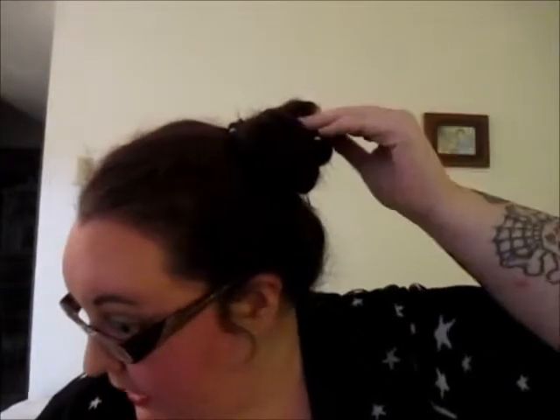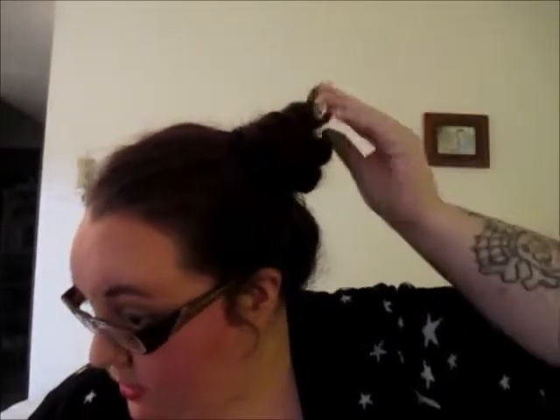There's our bun. You just want to take bobby pins and secure it all around the bun. If you do have some little hairs — like, see, I have some little hairs right there — just tuck them and secure them.